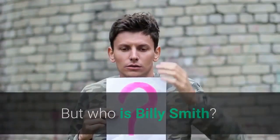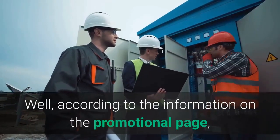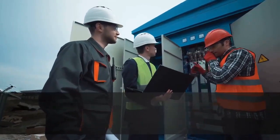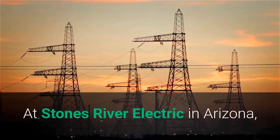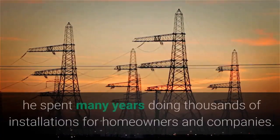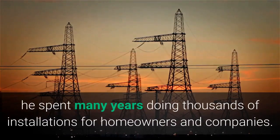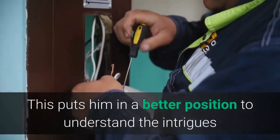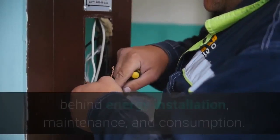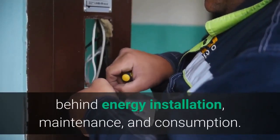But who is Billy Smith? Well, according to the information on the promotional page, Billy has been in electrical for more than 25 years. At Stones River Electric in Arizona, he spent many years doing thousands of installations for homeowners and companies. This puts him in a better position to understand the intrigues behind energy installation, maintenance, and consumption.